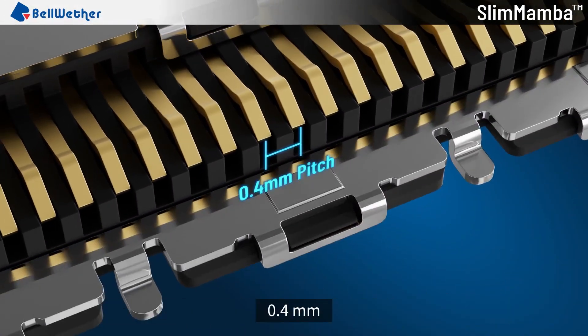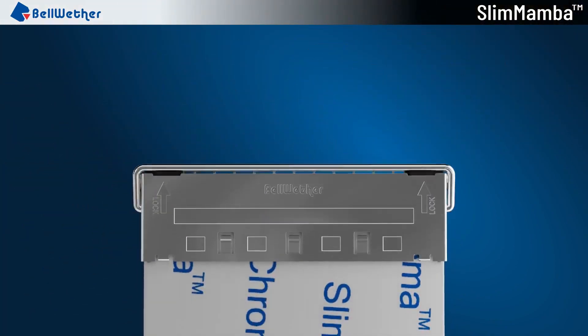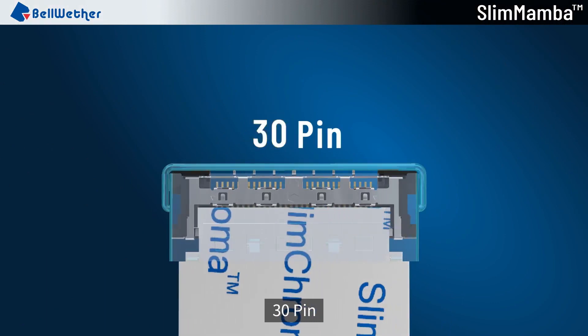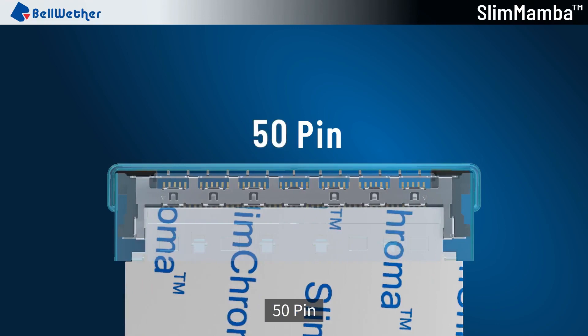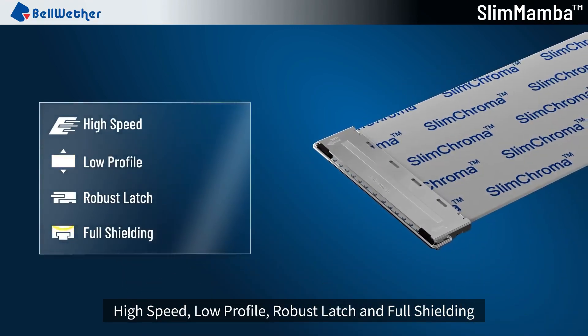Available pitches are 0.5 mm and 0.4 mm. Pin counts include 20 pin, 30 pin, 40 pin, and 50 pin. Key features include High Speed, Low Profile, Robust Latch, and Full Shielding.